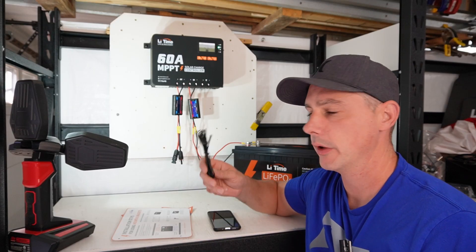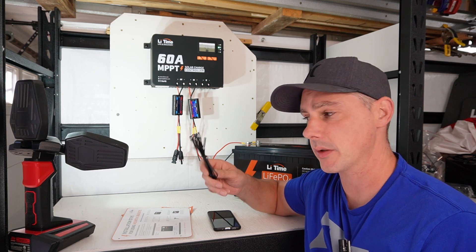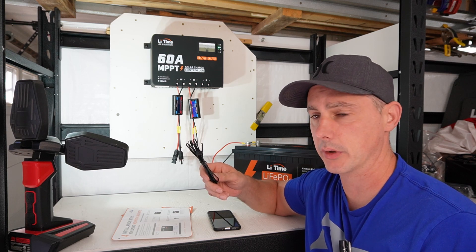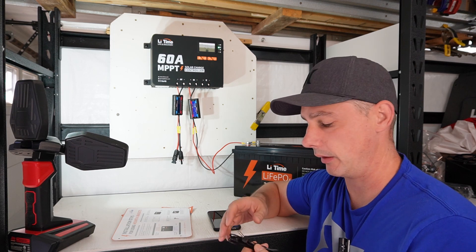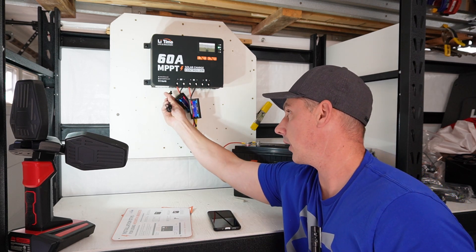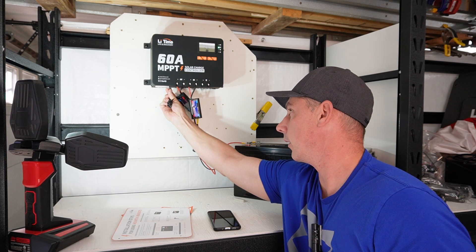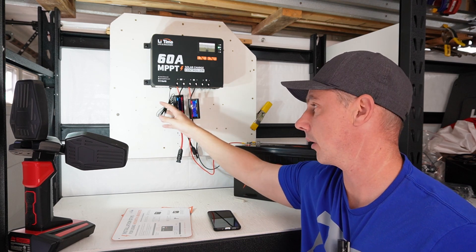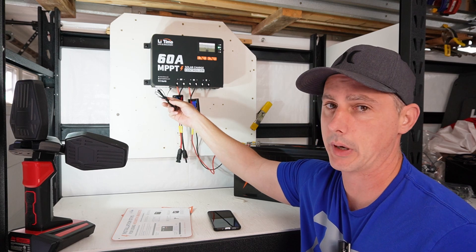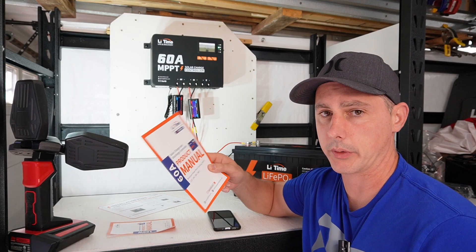With the solar charge controller you do get a thermal probe. This is going to be more for lead acid charging — it does not have low temperature protection, which is maybe something they can add in the future. For the demonstration we will plug it in, and I will show you on the app that it will show you the battery temperature if you have this next to your battery bank. We also get a product manual.